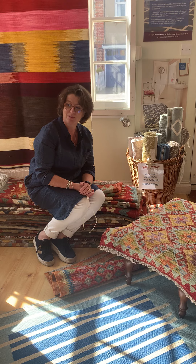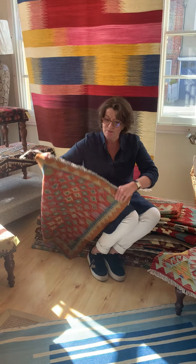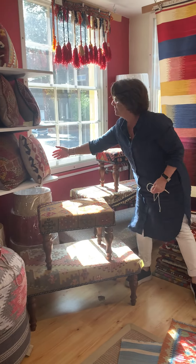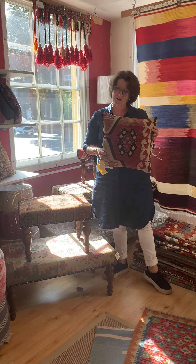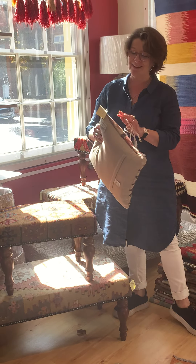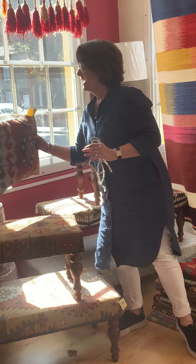We have lots of lovely rugs in here too, and cushions made out of lovely Turkish kilims — old kilims that we salvaged the good bits from and made into these lovely cushions, which are very popular and, dare I say it, make lovely Christmas presents.